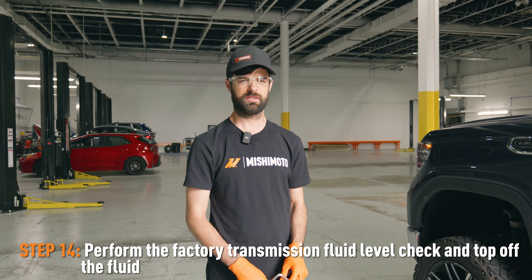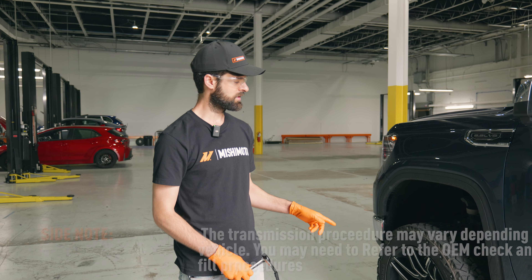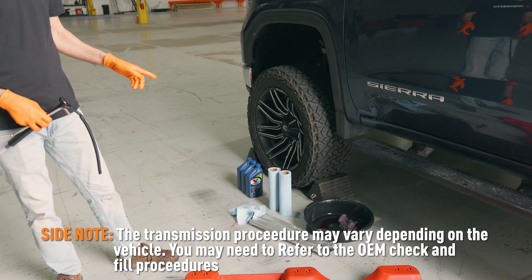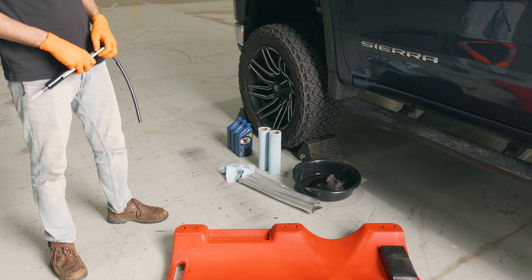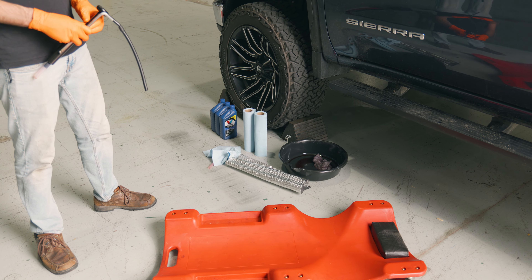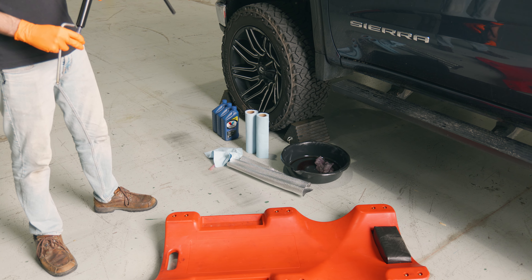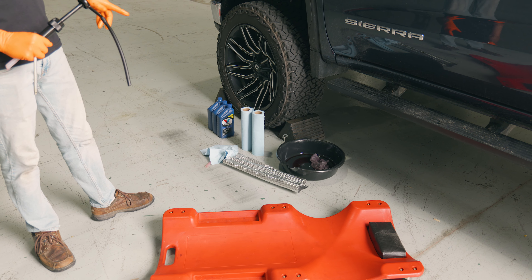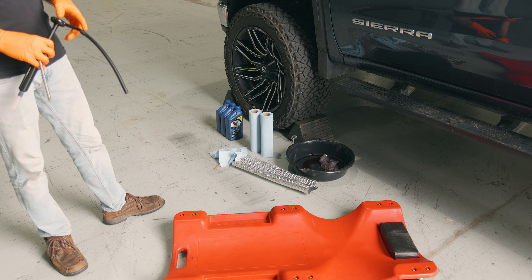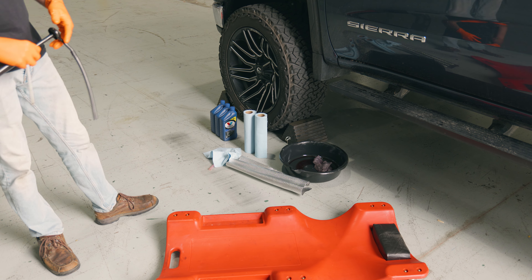We're going to check the transmission fluid level on this T1. A couple of things you're going to need: wheel chocks — you want to chock the vehicle while you're going underneath it, especially while it's running, so you don't want it to roll over on you. A creeper is nice to have. You're going to need some transmission fluid and some way to pump the fluid in through the hole inside the transmission. We're also using a little bit of exhaust heat shielding to wrap around the exhaust while we're working near the transmission, so we don't drip on the exhaust and don't burn ourselves.